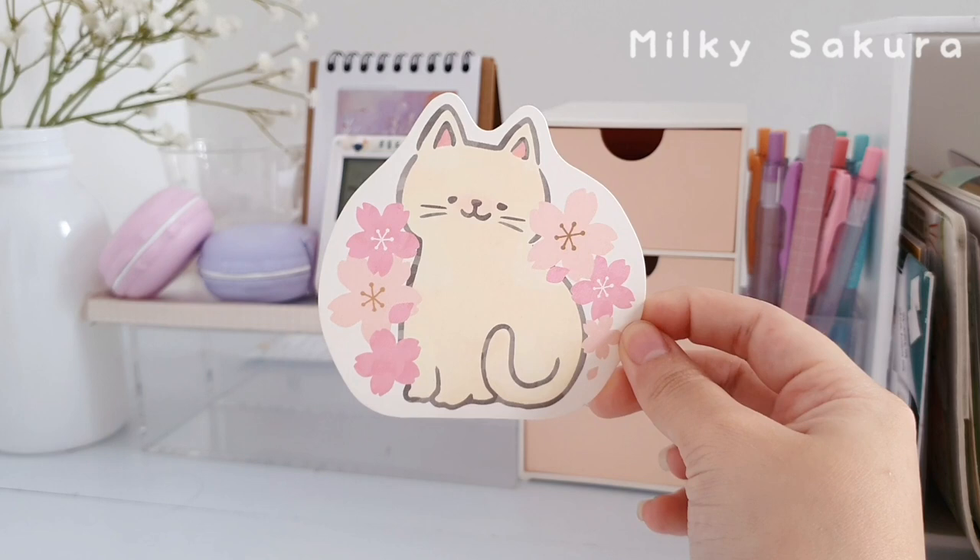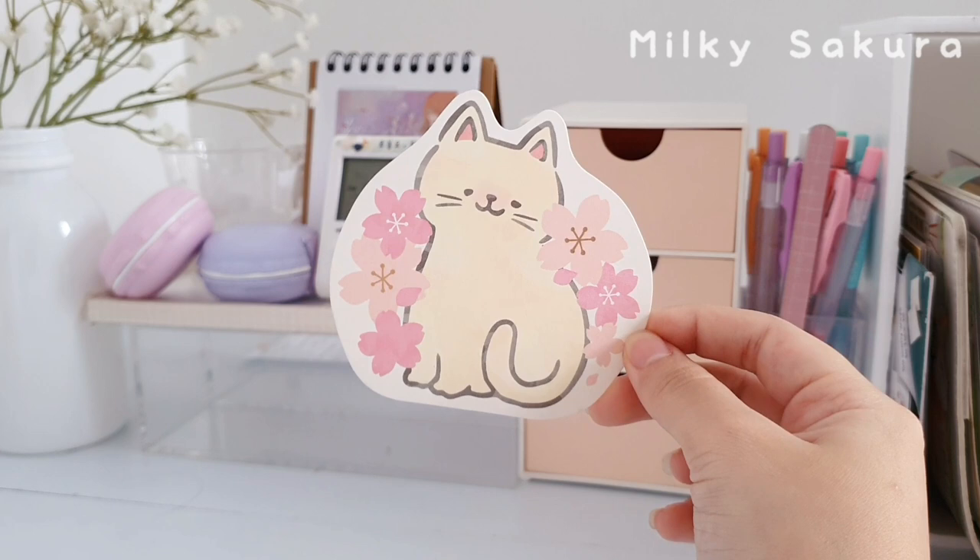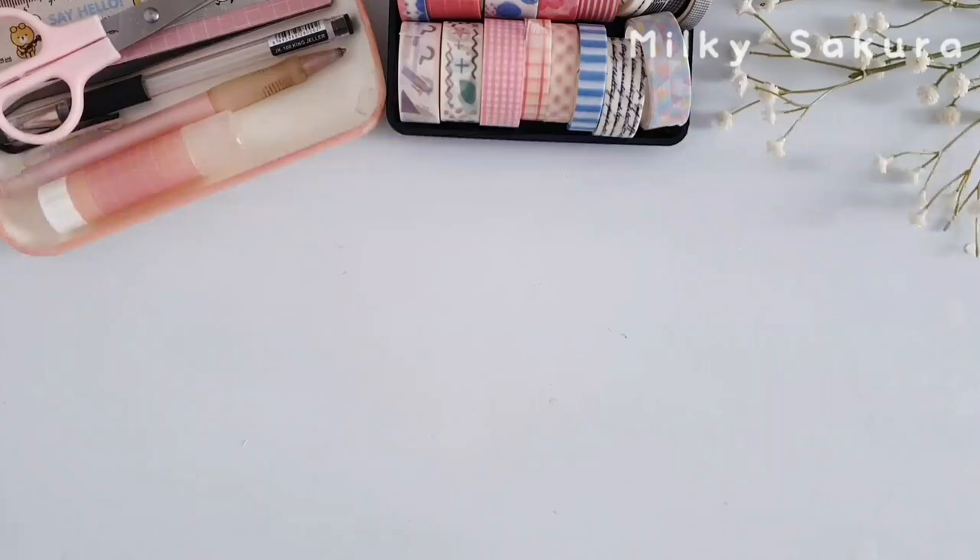Hey guys, welcome or welcome back to my channel. It is day four of the Christmas time series and today I'm going to show you guys my bullet journal setup for 2021. I hope that you guys will enjoy today's video and without further ado, let's get started.